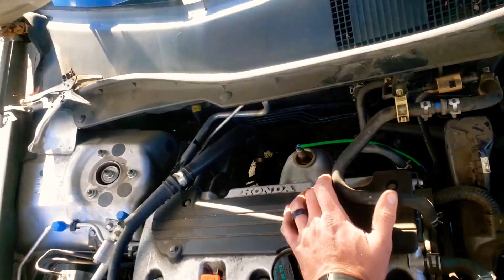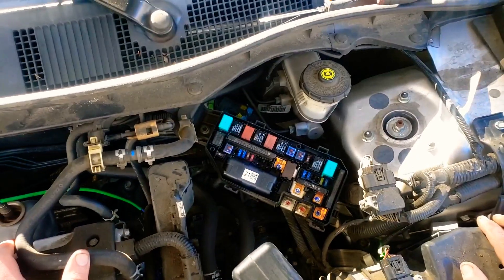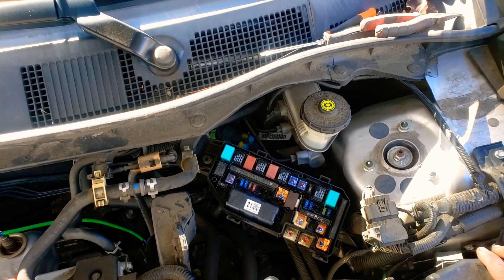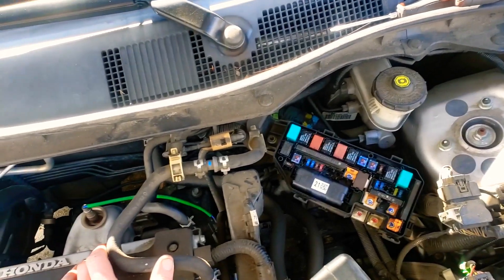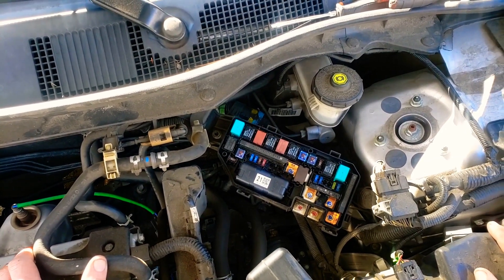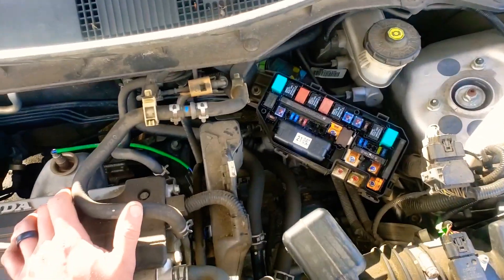Hopefully now you can go out there and before spending $40 on a relay, you can check the relay and make sure it's actually bad. That's what I was able to do today. Now you should be able to check a relay on any car. Thanks for watching and I'll see you next time.